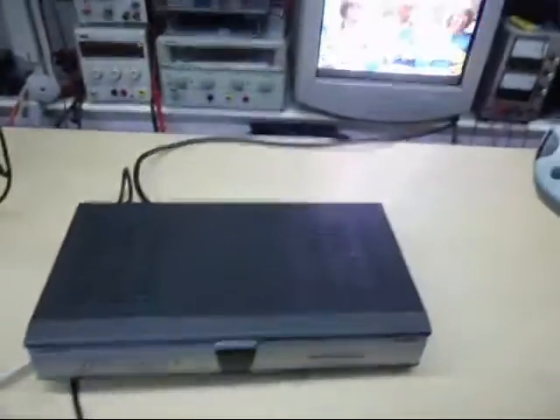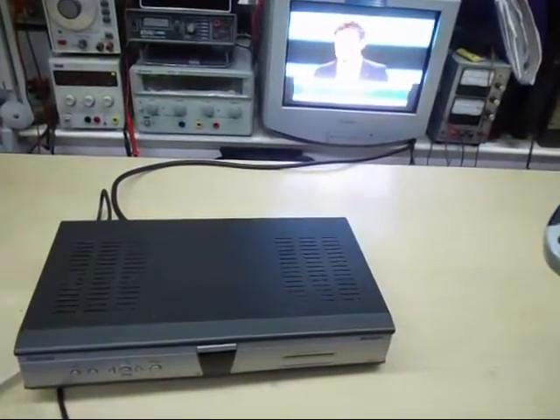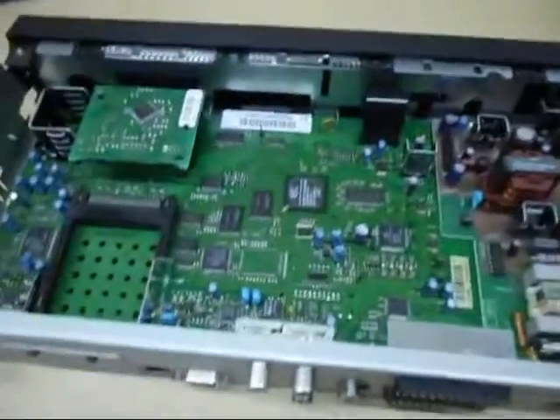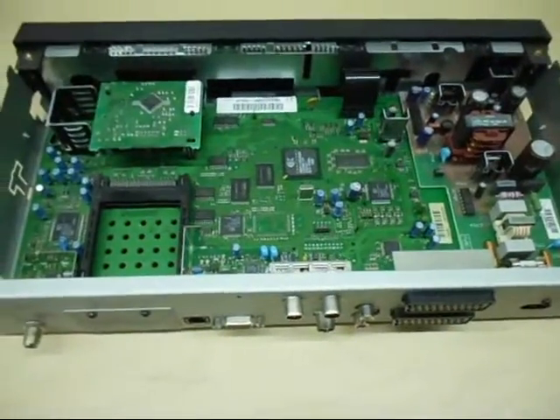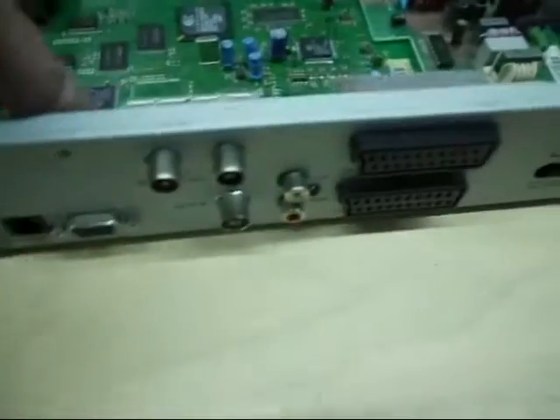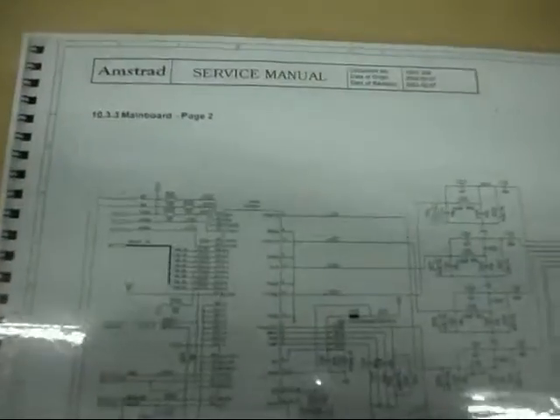That is the standard box working. Now I'm just going to turn off the box. Here we have the Amstrad DRX300 Sky Digibox with the lid removed. What we're going to do is drill a hole in the back of the sky box, insert a little miniature switch, and connect two wires to this chip - one wire to pin 48 and one wire to pin 25. That is a service manual for the DRX300 - it is pin 48 and pin 25.